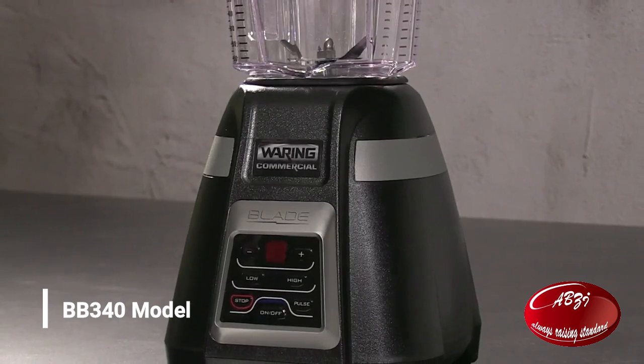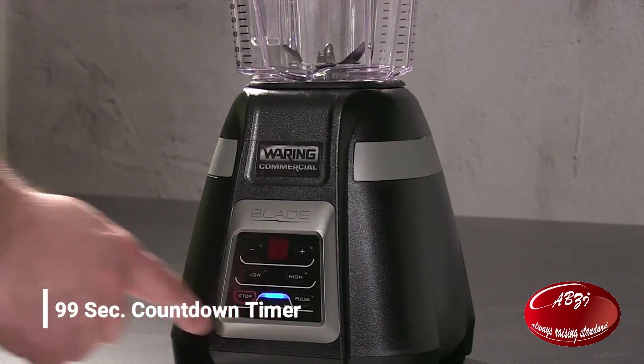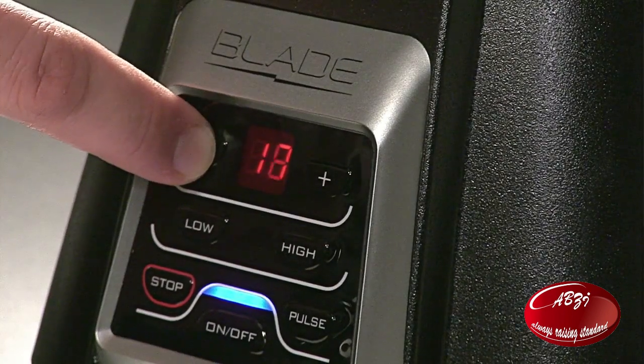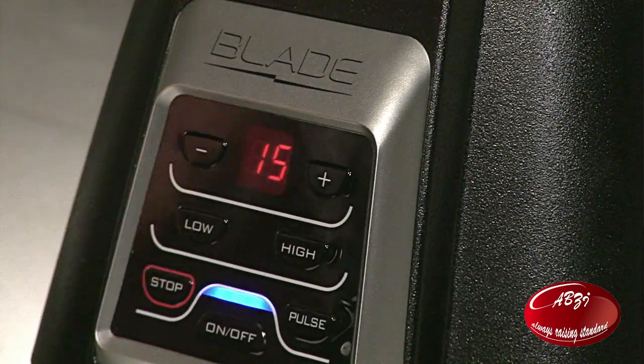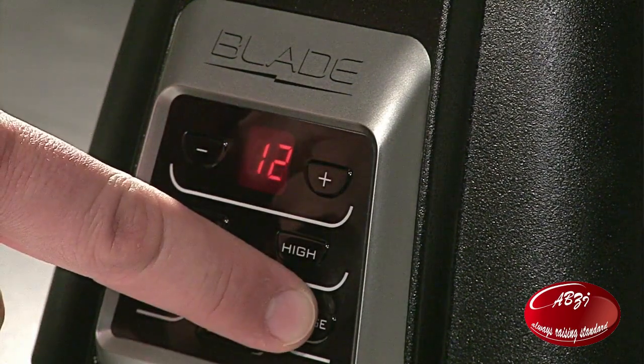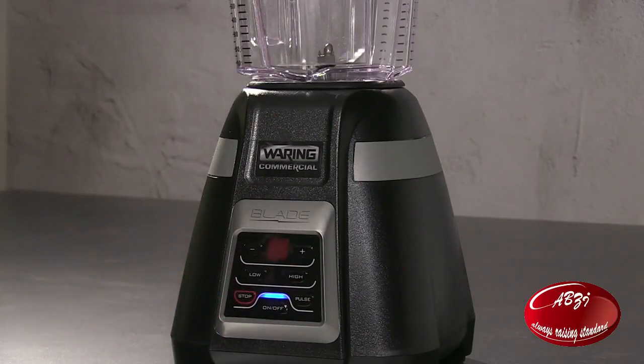The BB340. Electronic membrane keypad with a 99 second countdown timer. Press the plus or minus buttons to adjust time — the blender will stop when it reaches zero. Select high or low speed, or press and hold to pulse at highest speed. To stop blending at any time, press the stop button.